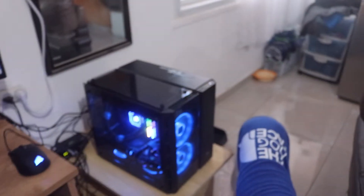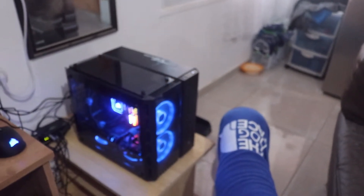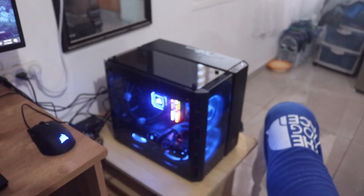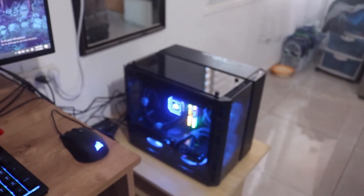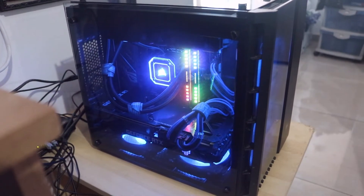The build is complete! It fits perfectly with LGA 1200 coolers. If you have an ASUS motherboard, the H100i Elite Capellix works beautifully — no issues whatsoever, and it's damn near silent.